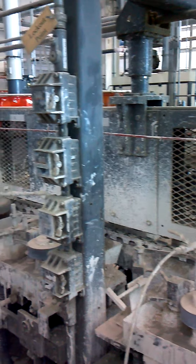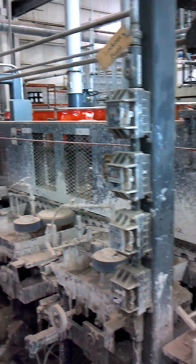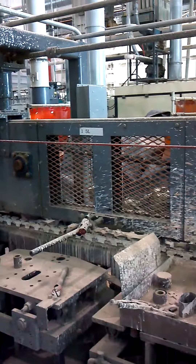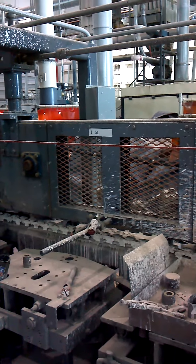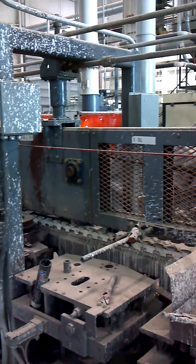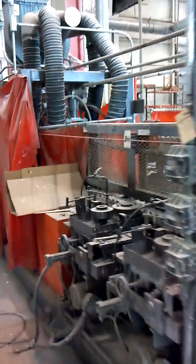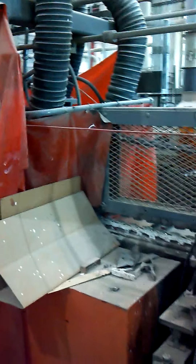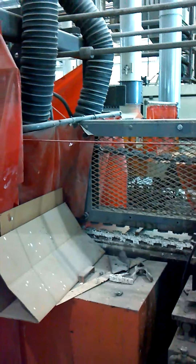At present on the first half of the machine there are five active coating stations, with two more that can be converted with doctor and coating rolls, and there is a station at the end that is available to add one more that would require all the fixtures.